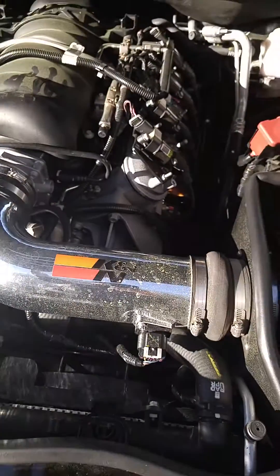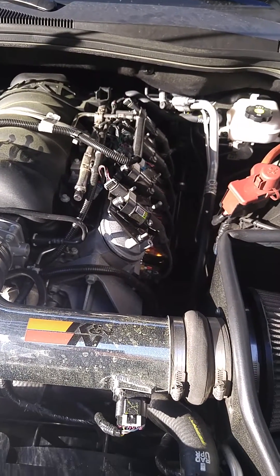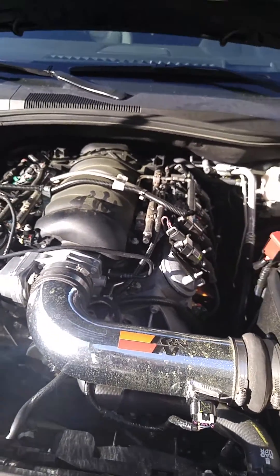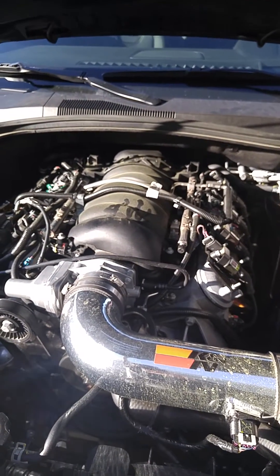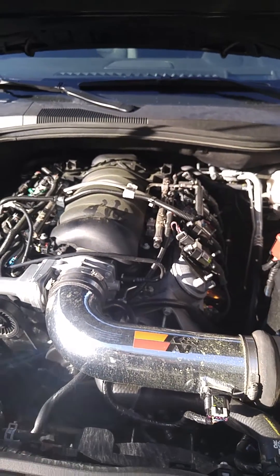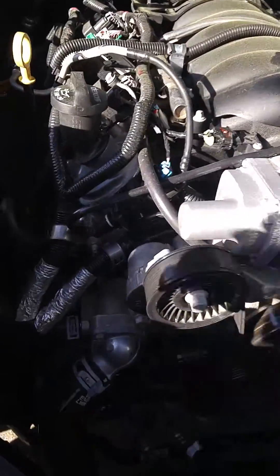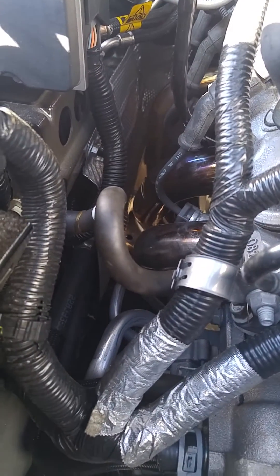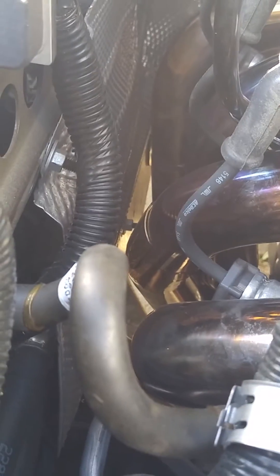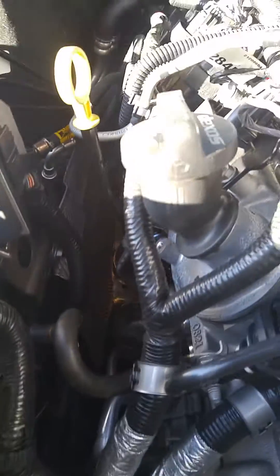That's pretty much it — easy fix. Just loosen up those two motor mount screws, slide the motor over, and tighten them back down. You've got to push the motor over pretty hard because it's going to flex and come back even after you tighten the mount. So push as hard as you can. There's still plenty of room on the other side — you're not touching anything — so don't worry about rubbing anything over there. Thanks for watching, hope this helps somebody.